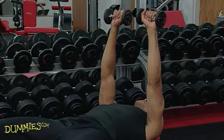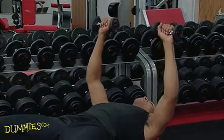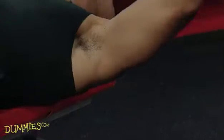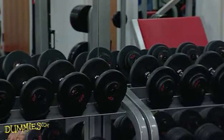Your palms are facing forward and your abs are tucked in. Slowly let it back down until your elbows are slightly below your shoulders. From there, push the weights back up.